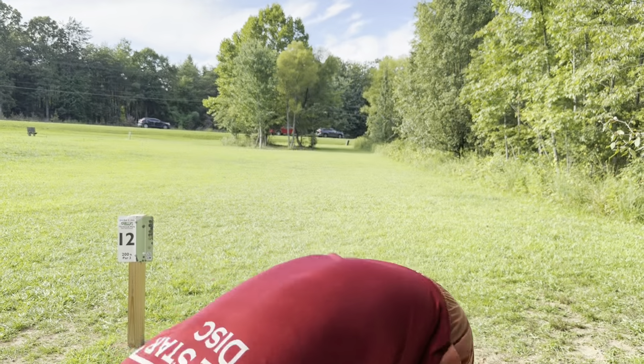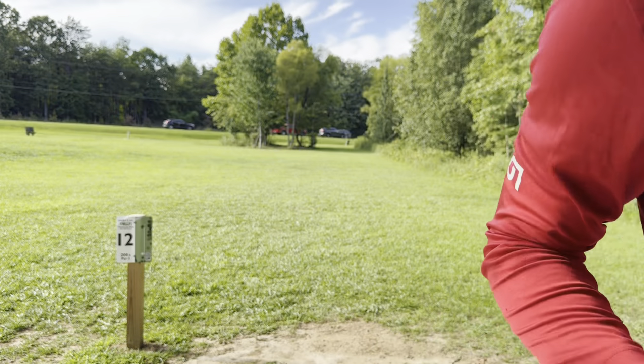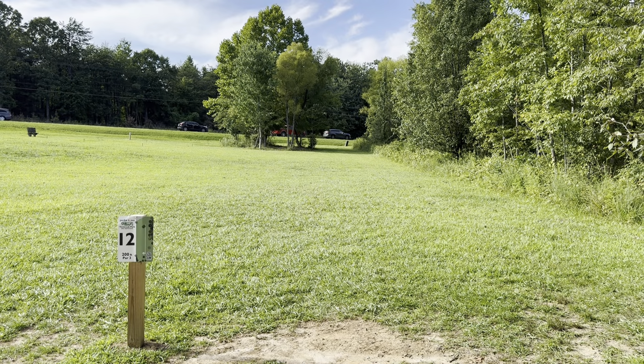If that had any height on it — one more foot, two more feet — it would've been in the basket. Guaranteed. Wow, so many close calls.